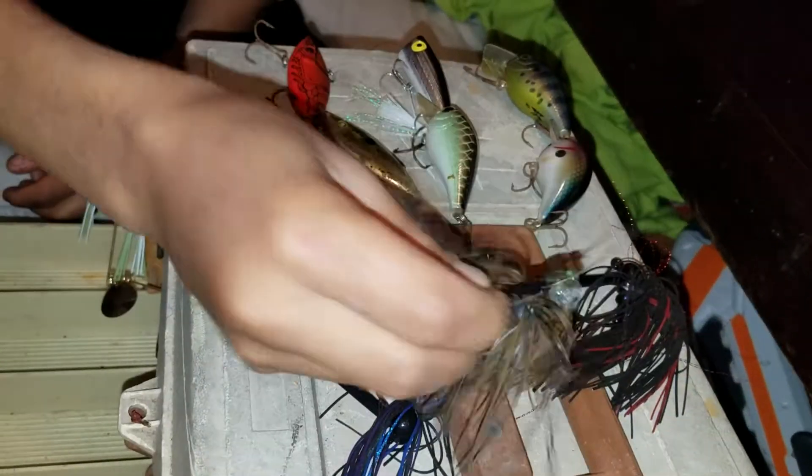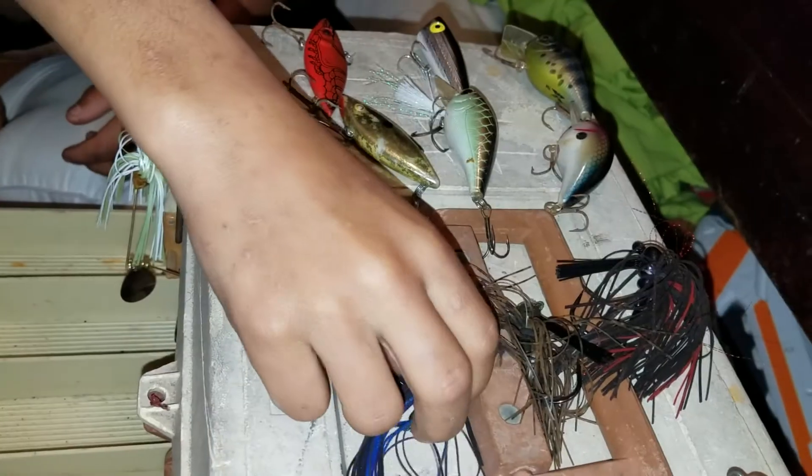They look like tassels, but it's a little crawfish. They're all the same right here — just barely different colors. And this one's smaller.